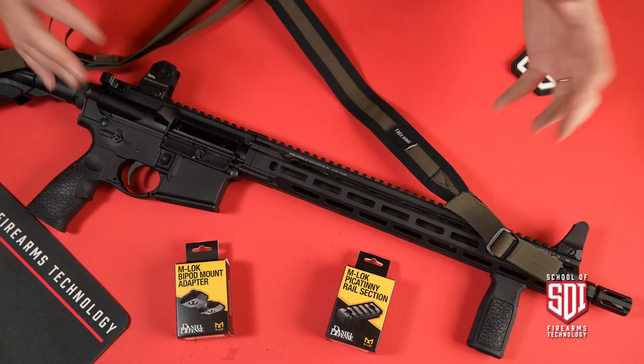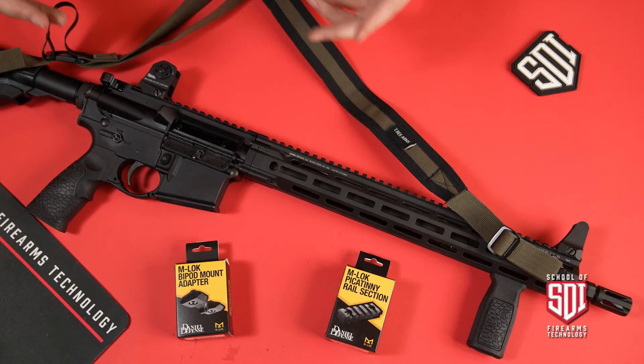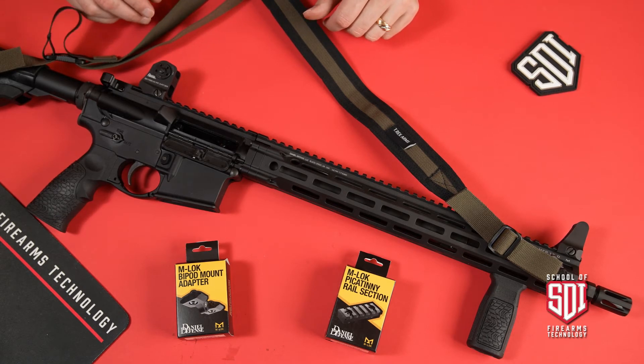Some people like them on the opposite side so they're away from your ejection port; some people like them up on these different points here. It doesn't matter — find the point that makes sense for you and use that sling to keep that firearm good and stable in the process.